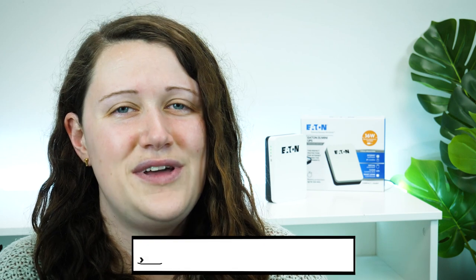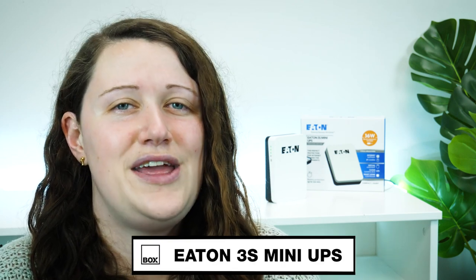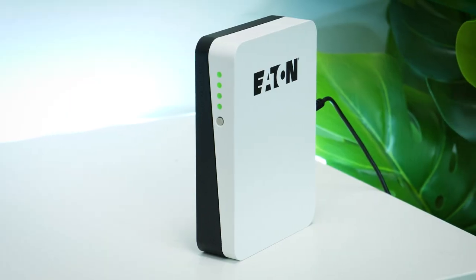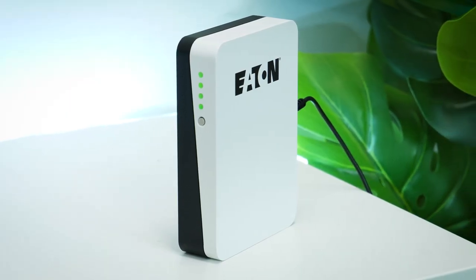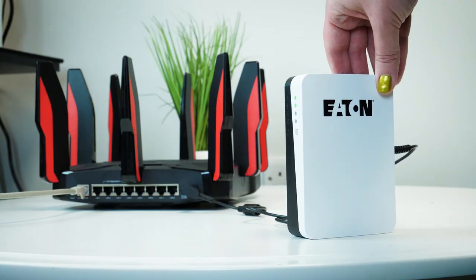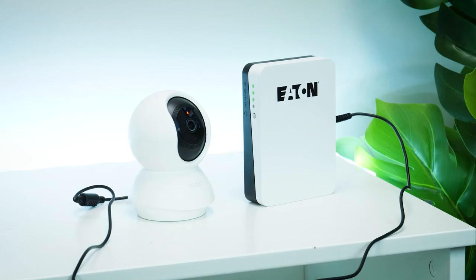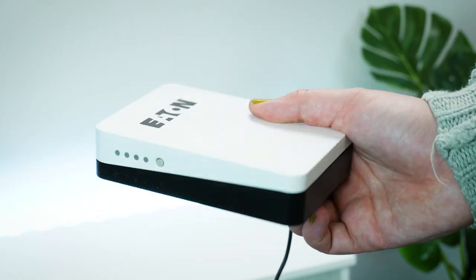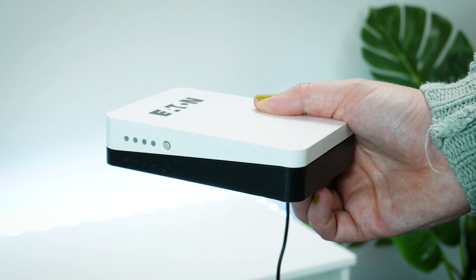Hello and welcome to Box, where we unbox, review and demonstrate the latest tech. Today we have with us the Eaton 3S Mini UPS power protection device. With this handy little device to back you up, you'll never have to worry about losing Wi-Fi connection to your home security or smart devices again. Just connecting up this small device to your router or remote surveillance, it can maintain an uninterrupted power supply despite any mains power disruptions at home or in the office.